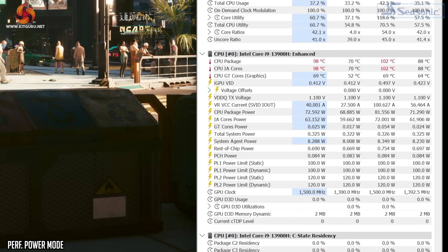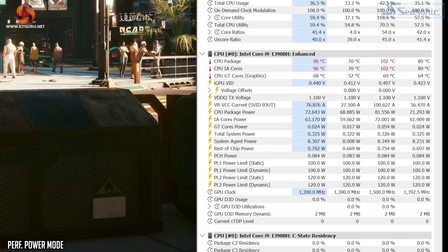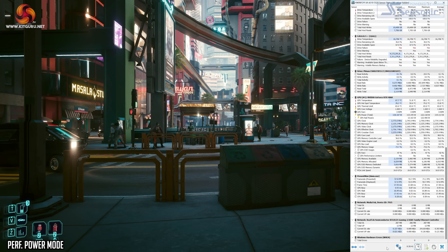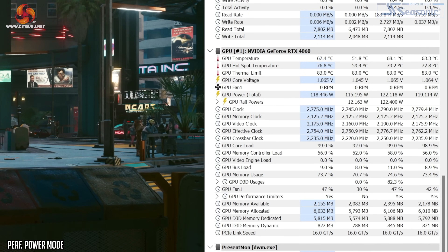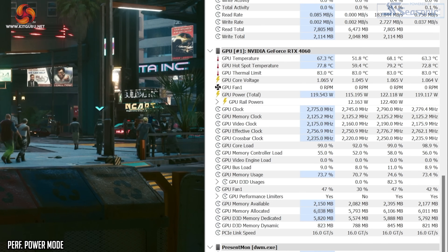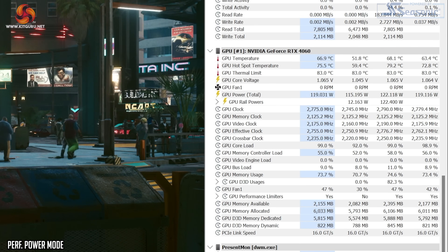In Cyberpunk 2077 the clock speed issue wasn't as pronounced, but speeds were still bouncing between 4.5 to 5.1 GHz. Temperatures were much more problematic in performance mode while gaming, regularly hitting the upper 90s and peaking at 102 degrees — clearly just way too hot. As for the GPU, in-game it was pulling about 120 watts, clocking at 2760 to 2775 MHz, with a GPU temperature of 68 degrees and a hotspot just below 80 degrees, and this is not affected by the power modes. My recommendation is to stick with normal mode — the default — as while you lose some performance, you avoid temperatures over 100 degrees and the clock speed dips seen in performance mode.